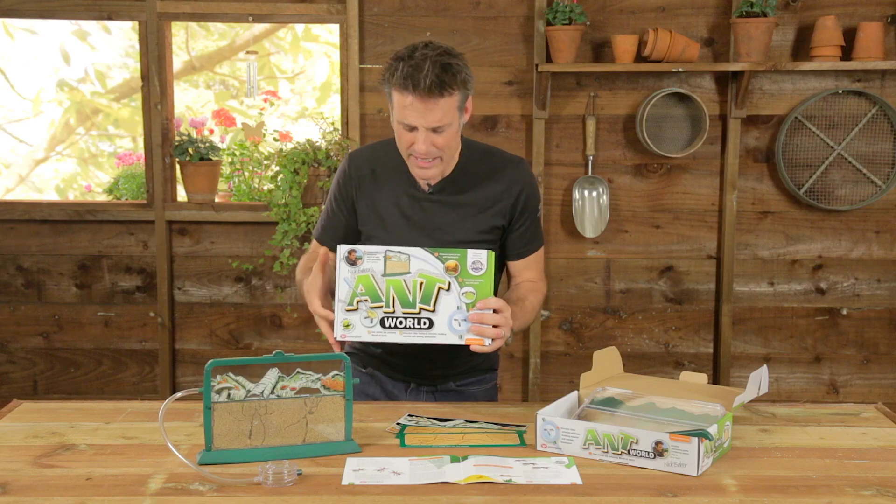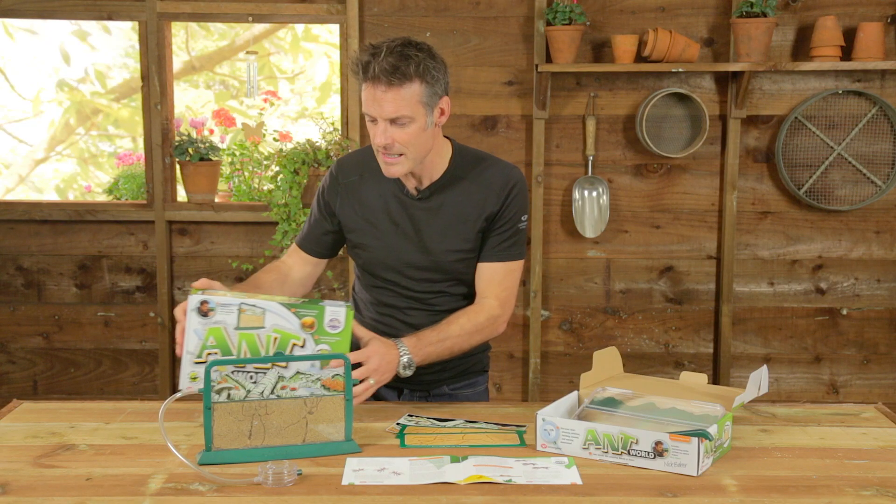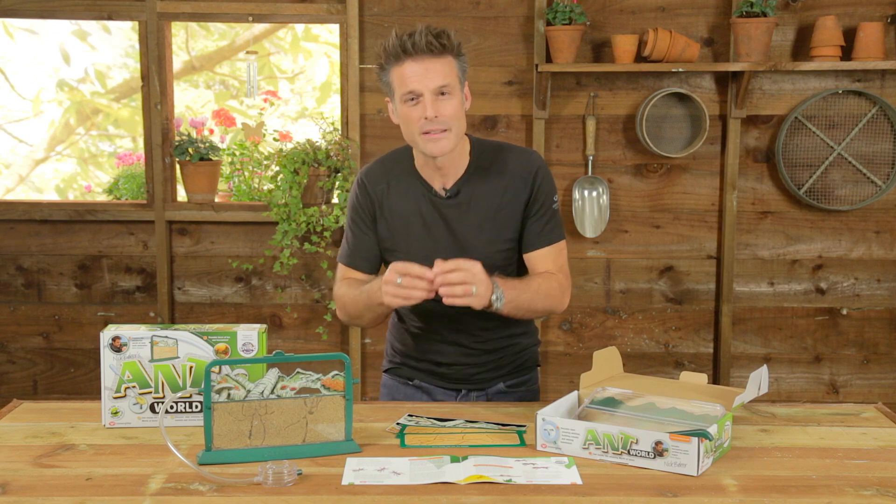I remember tearing off the wrapping paper and seeing an antworld and digging around in the garden looking for ants — and in the process, just that simple process of finding ants to put in my antworld, I learned more about ants in that weekend than I've probably done since.